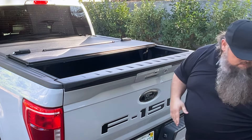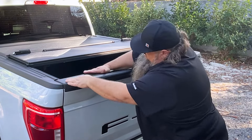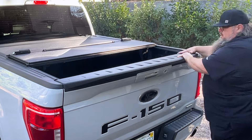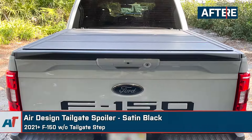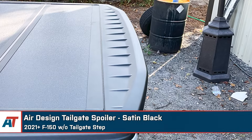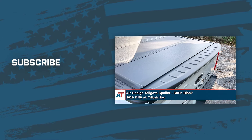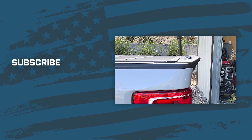After you press everything in, make sure it's good and firm. Gaps are great, and that's it — you're installed. That's going to wrap it up here for our review and install of the Air Design Tailgate Spoiler in Satin Black, fitting 2021 and newer F-150s without the tailgate step. Thanks so much for watching, and as always, for all things F-150, be sure to keep it right here at americantrucks.com.